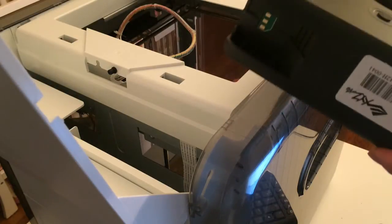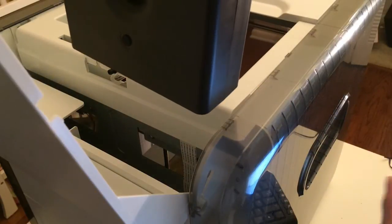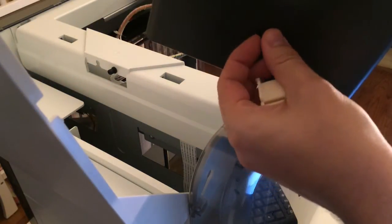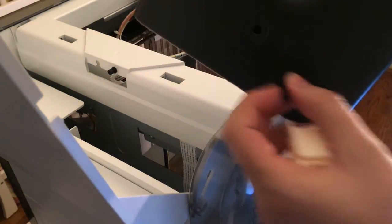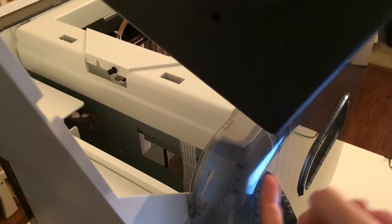Then you want to put it with the chip going on the inside, like this. Make sure you remove this before you install — it's a little rubber piece. So the chip is away from the side.